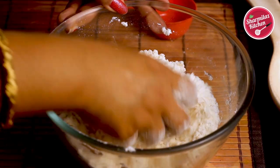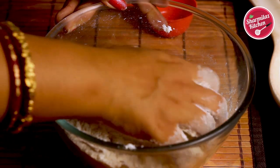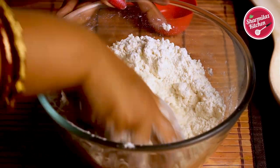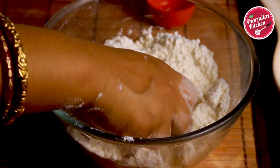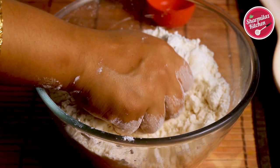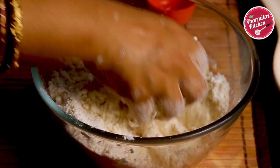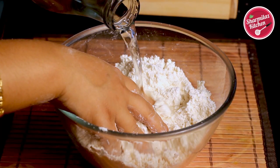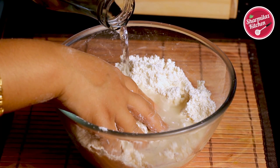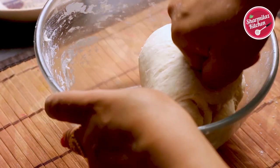Rub the oil with the maida very well — it will look like a breadcrumb texture. Once the oil is well incorporated, take a small portion in your palm and press it. If it gathers easily but breaks when pressed gently, it is well incorporated. Now add a little water at a time and start kneading to make a soft and smooth dough.